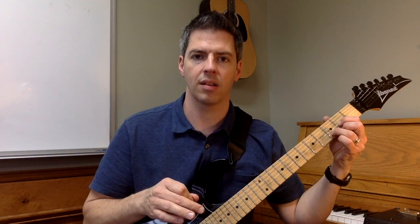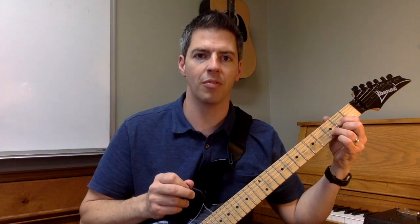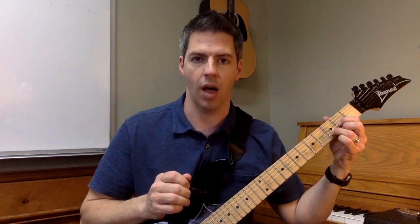So I'm gonna give you a close-up real quick. I'm gonna show you the close-up of the hammer-on with the D chord and the pull-off.